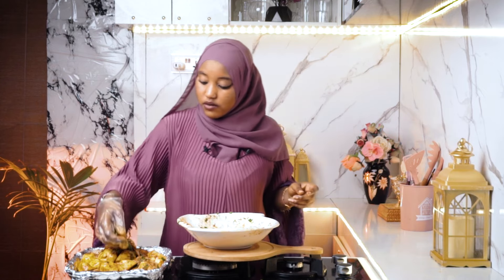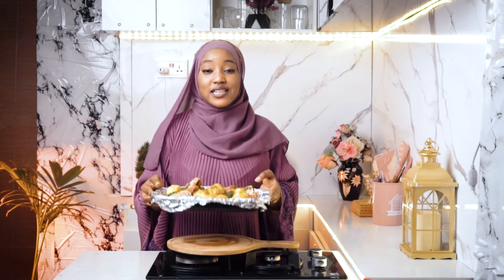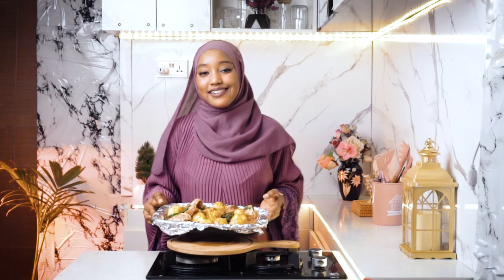And I'm going to arrange the green chili on top. Now I'm going to bake this in the oven for 30 to 35 minutes.